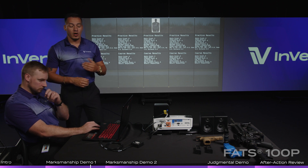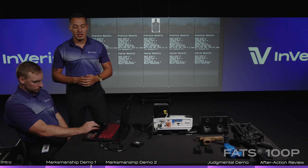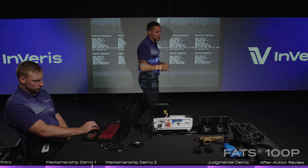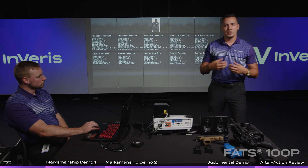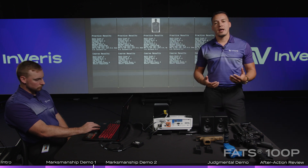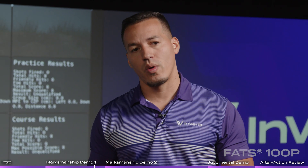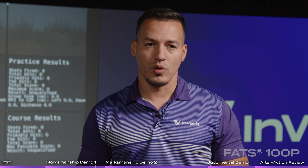If that green line is all over the place, we have to work on sight alignment and sight picture. That's exactly how easy the Inveris Training Solutions FATS 100P and our marksmanship application assist instructors in identifying how that student is shooting, what he is doing wrong and or right, to continue forward in marksmanship.